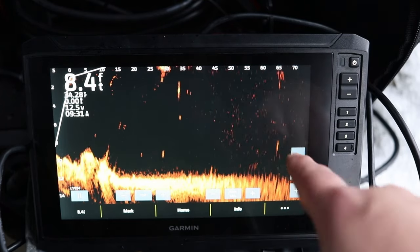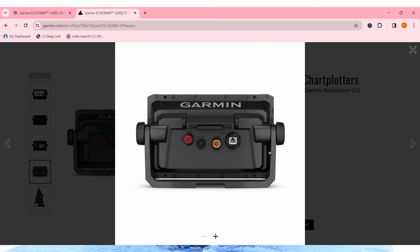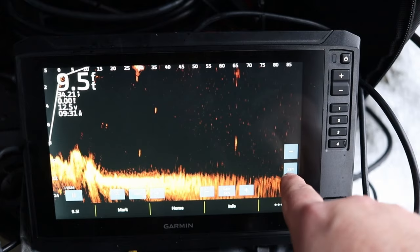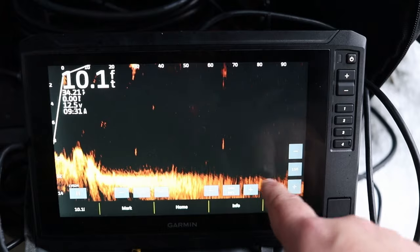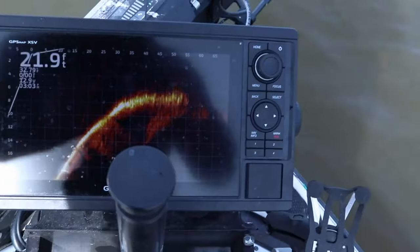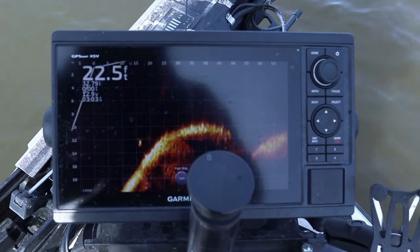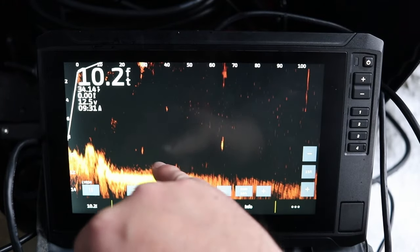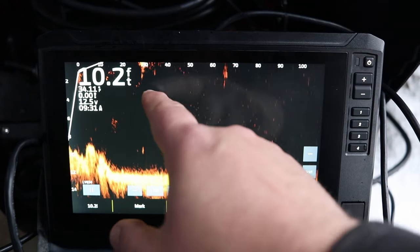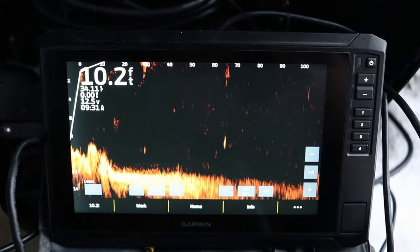Yes, you can run both — there are two different plug-ins on the back, an Ethernet plug-in for LiveScope and a separate connection for the regular transducer. Now, if I'm buying this purely just to pair with LiveScope and don't care about the other transducer, I'd probably look at a 10-inch screen like the 1022 or 1042 GPS Map units. But if I want an all-around platform for my boat — side view, down view, 2D sonar, and LiveScope — and I have the budget, I'd recommend the second generation purely for the screen resolution.